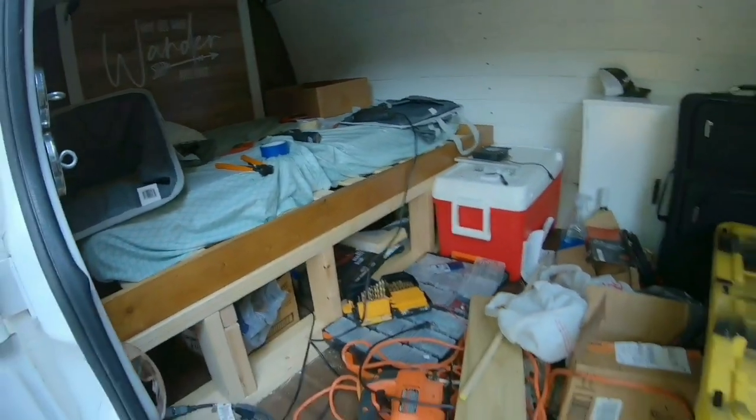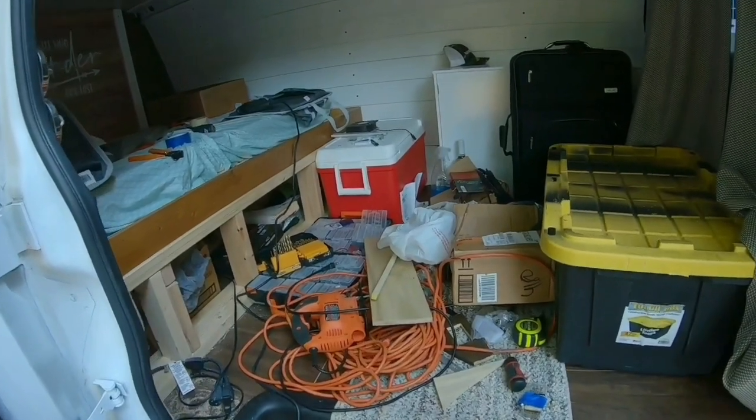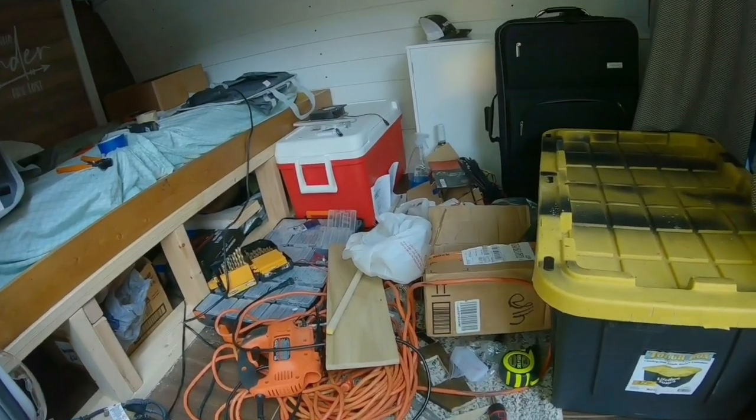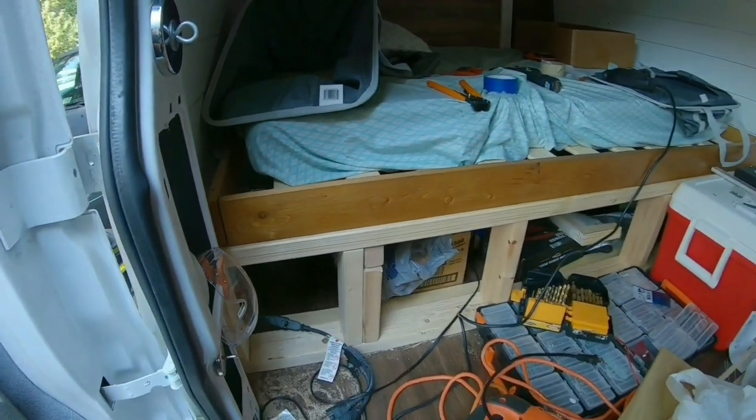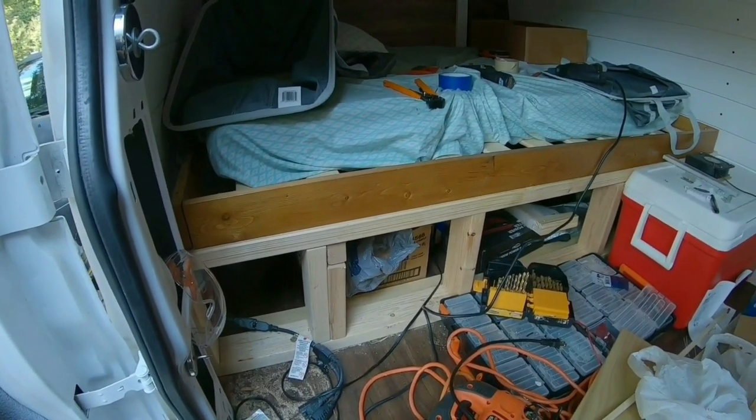Alright, so I'm back at it again. The first thing I've got to do today is get this organized — I don't know how I let it get this far, but it is a mess. So the next thing I've got to work on is the bed. There are a couple of things I've got to do in order to make it functional. Now that I've got the electricity going again, that is one less thing I've got to think about.